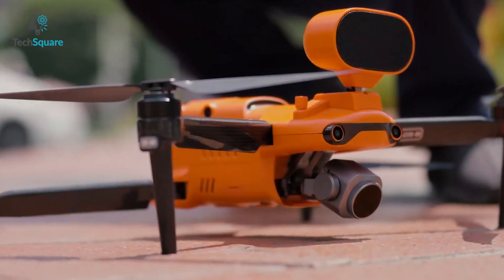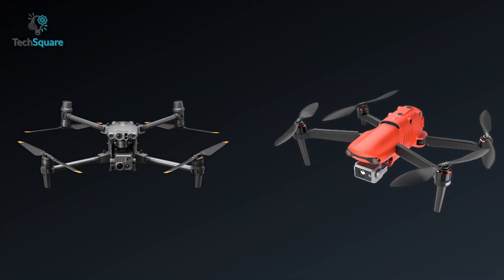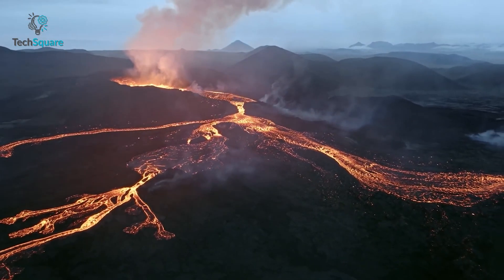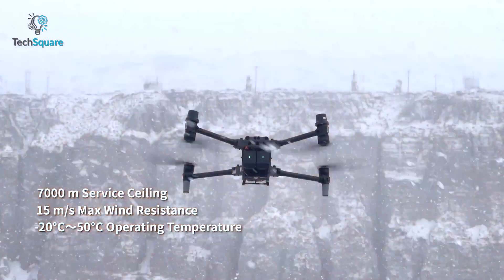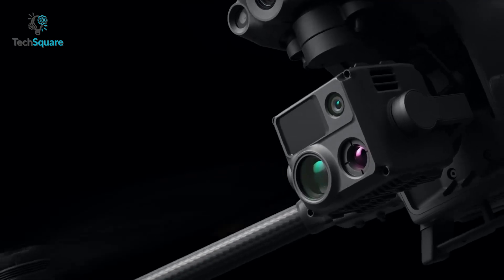Judging by the looks, it doesn't differ much from other drones. Although both are very powerful drones, the DJI M30T seems to keep one step ahead because of its ability to survive in tough weather temperatures ranging from minus 20 to plus 50 degrees Celsius.